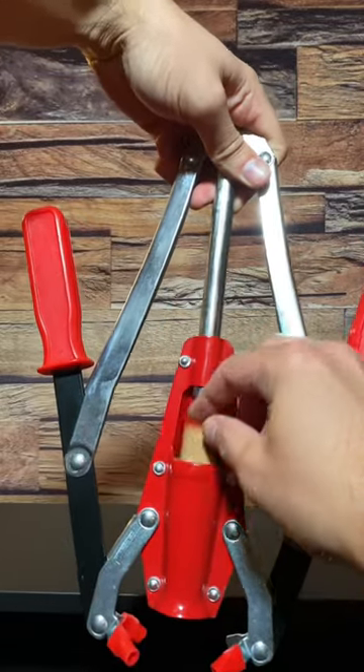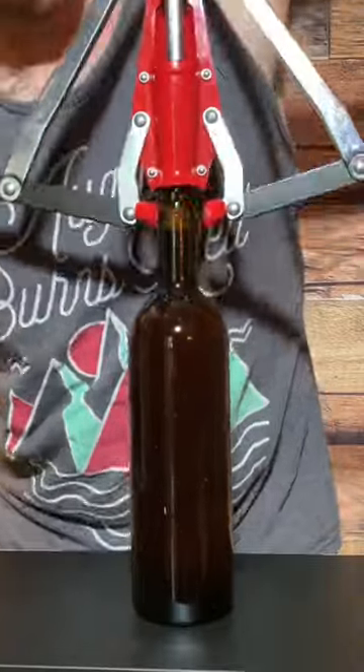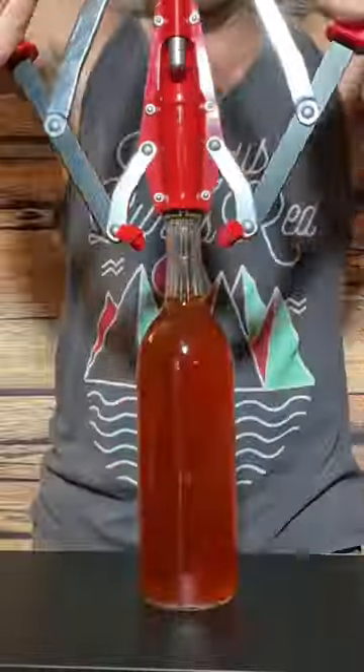This wine corker allows me to easily cork my wine bottles, and then once they're all corked I'm going to leave them standing up for about four days until I lay them on their sides.